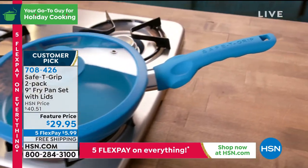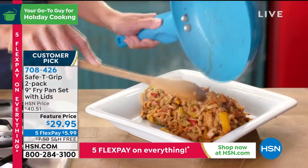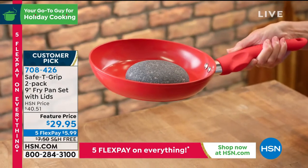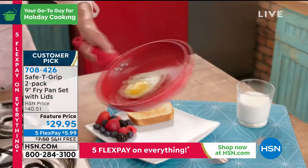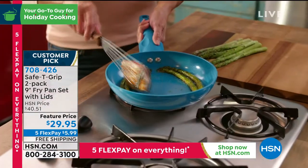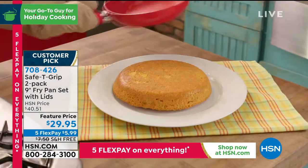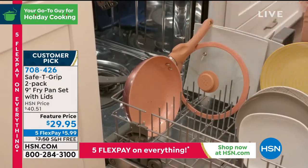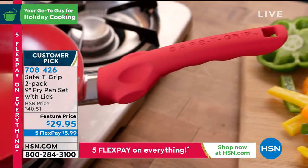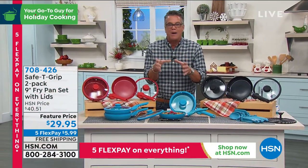Two pans, two lids, two-year warranty — you never see that on cookware. Non-stick easy release, and that little grip makes everything easier. We are sold out of one color but I have them available in red, bright blue, and black. These are exclusive — you can't find them anywhere else. We're doing five FlexPay on everything, free shipping and handling. Basically two fifteen-dollar gifts that are easily thirty to forty dollar gifts, getting them for fifteen bucks today with free shipping.